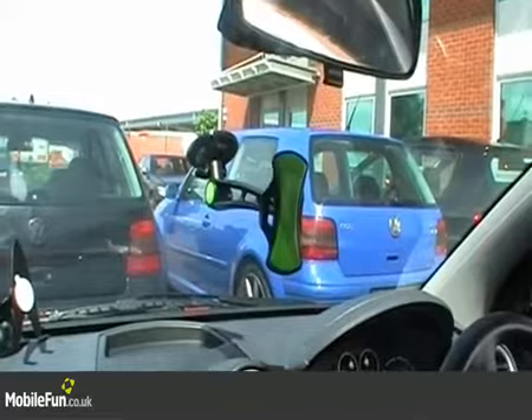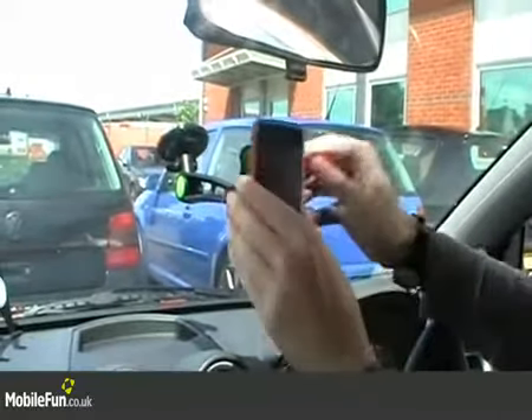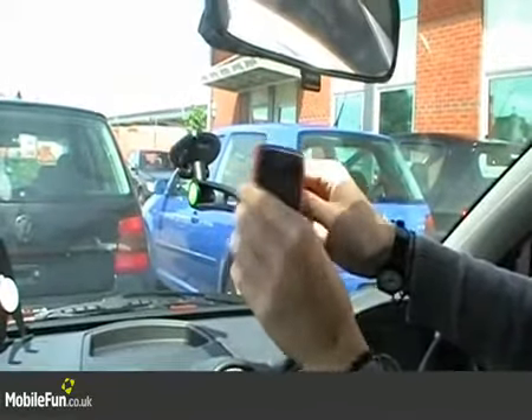It'll also work with any phone that's in a case. As you can see, this iPhone is in an Incipio case and that can just be stuck on easily and won't come off.